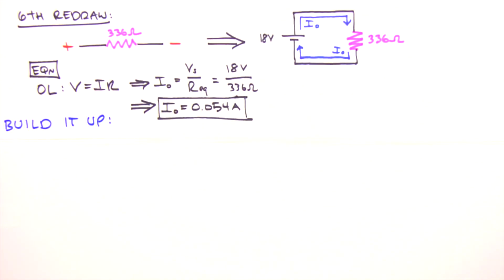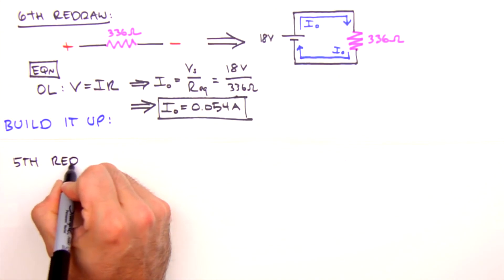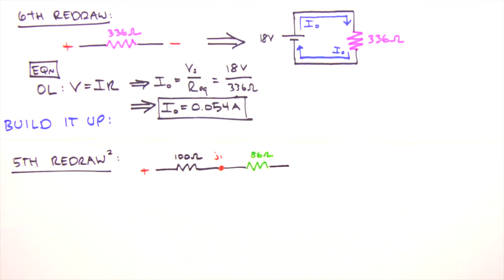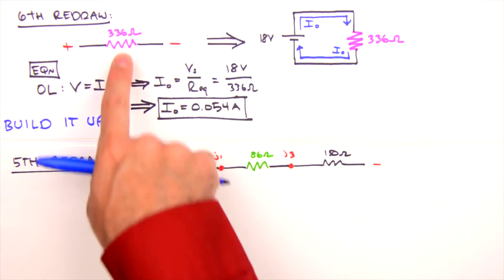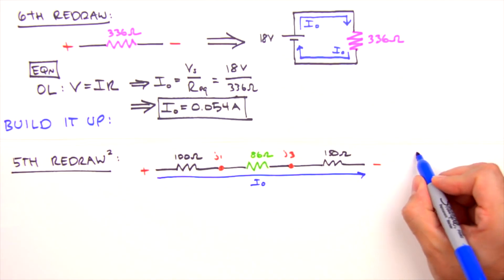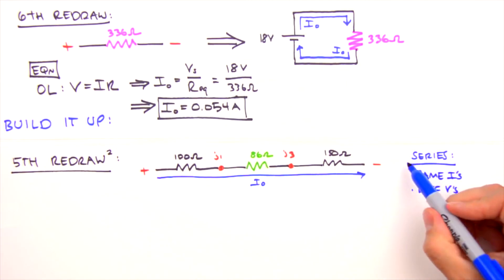To build our circuit back up to its original configuration, we move through our series of redraws in retrograde, determining voltage across and current through each resistor as we go. Revisiting the fifth redraw, I0 passes through all three series resistors since there's only one path for current — series resistors experience the same current, but with differing resistance values they experience different voltages.